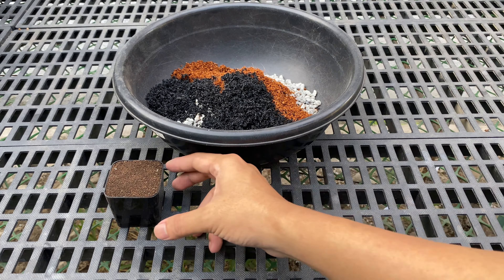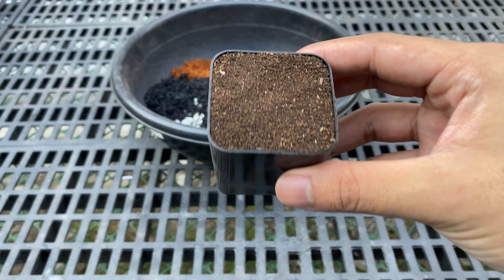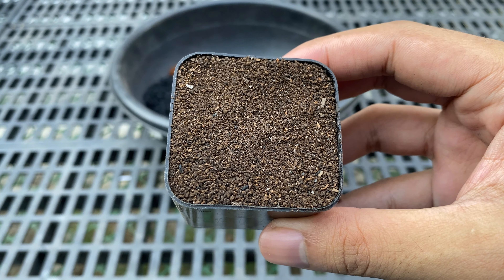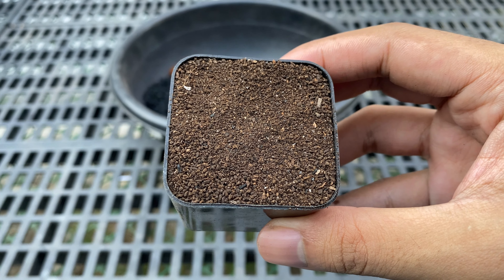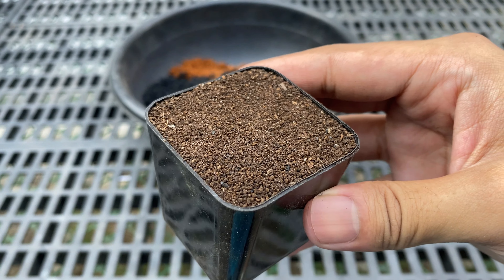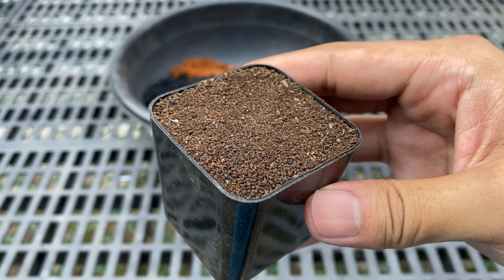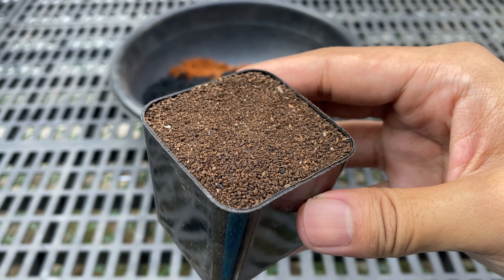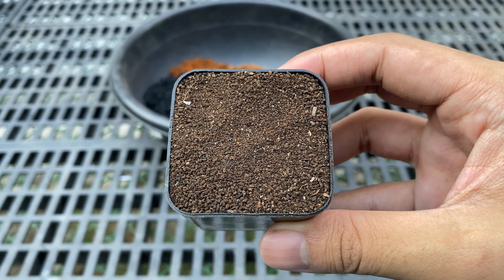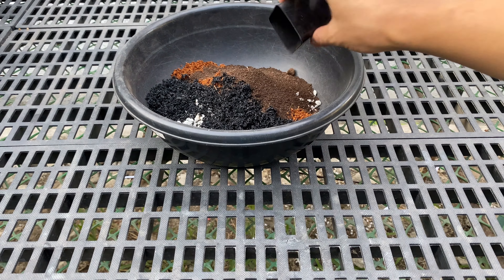Lastly, 1 part quality-grade vermicast or vermicompost. Vermicompost is an organic fertilizer produced by earthworms. It's rich in nutrients and beneficial microorganisms that improve soil structure, enhance growth, and boost disease resistance. The one I use is high quality with balanced NPK and micronutrients. Since I use vermicast, I will no longer add slow-release fertilizer.